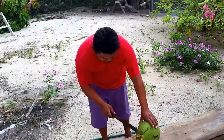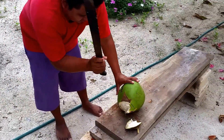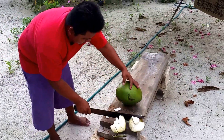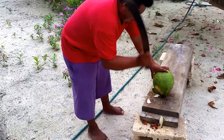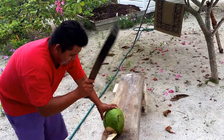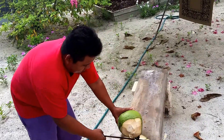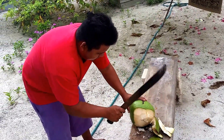My good friend Carlos is going to show us how to cut a coconut for coconut water. We're in Belize, 2016, and he is an expert at this. It's a young coconut, so it tastes a little bit different than the older ones — they all have different tastes.